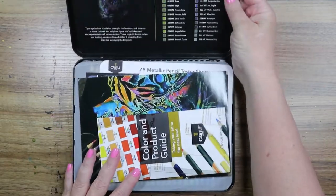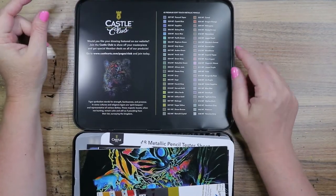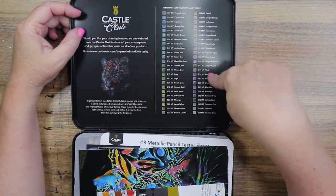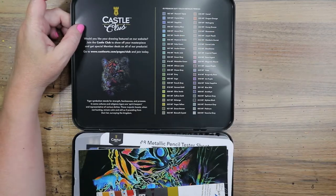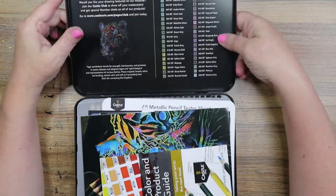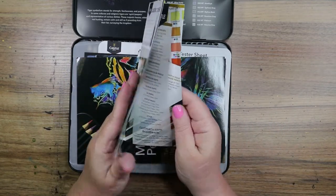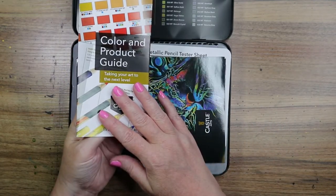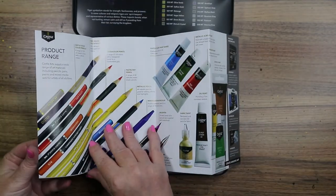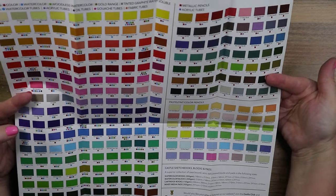When you pop this open, in the lid we have the art once again, a little blurb about Castle Arts, and then all the colors swatched, numbered, and named. That's really nice. I haven't looked into if you can buy these open stock or not, but it would be really cool if you could because they're very nice pencils. I have the colored pencil set as well — the 72. This comes with a color product guide, and if you open it all up, it has all of their pertinent information about all of their stuff, and a swatch of their pencils.